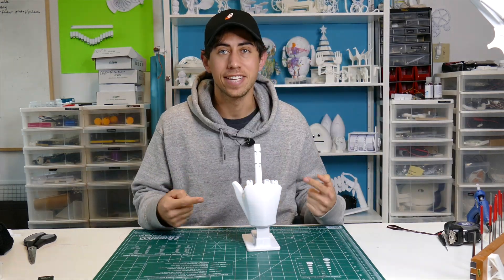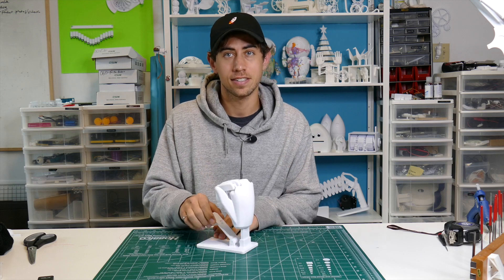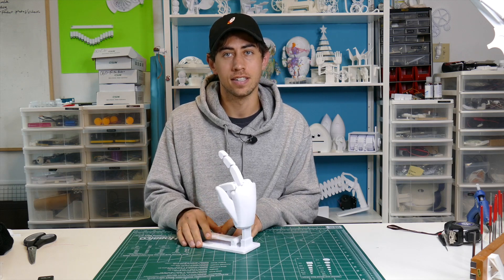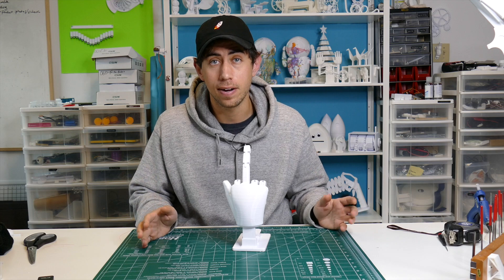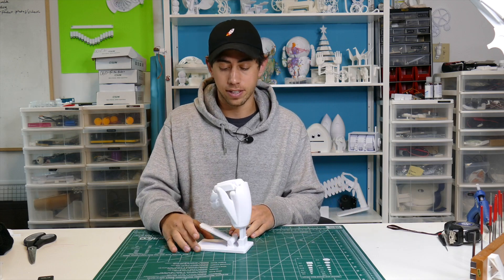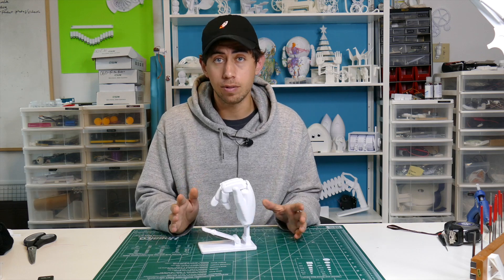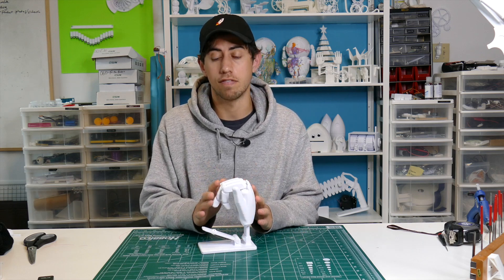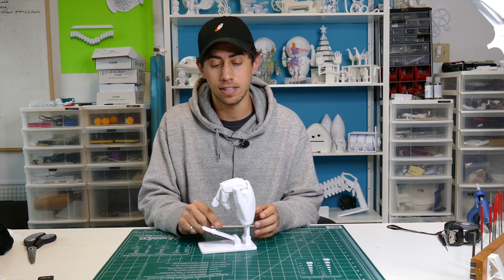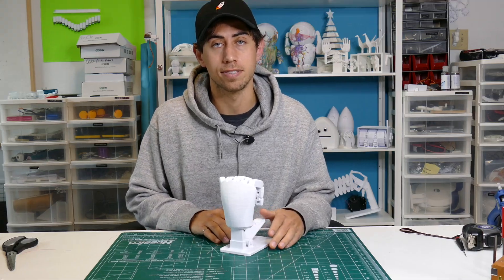What's up everyone? This is a sculpture that I like to call 'Something for the Haters.' It's actually a pretty easy print — you can do this whole thing in one overnight build. There are only about nine parts total. The only thing you'll need aside from the 3D printed parts, which are included in the files, is a piece of fishing line. Let's get into the build process.